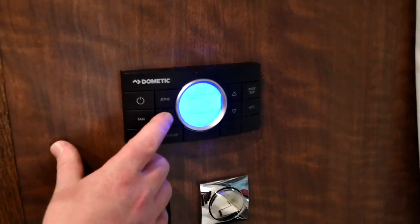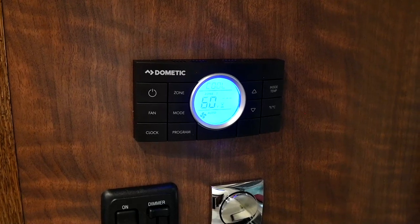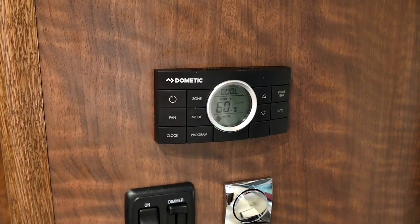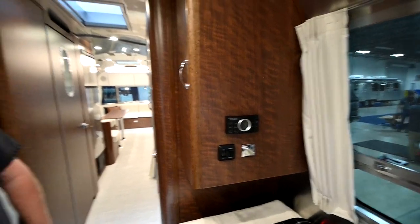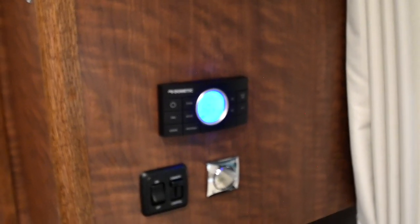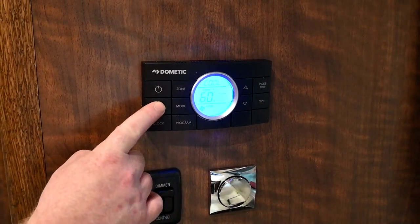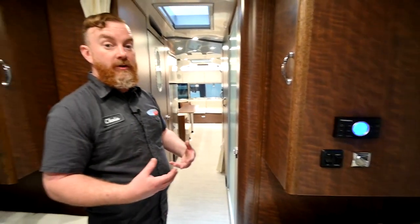Zone one is going to be the bedroom and zone two will be the rest of the trailer. By mode, the first option is the air conditioner. Remember the air conditioners do not fire up immediately — it's going to take just a few moments to charge the capacitors and verify it has the appropriate amperage. You'll see a little hourglass; once the compressor kicks in that hourglass disappears and the fan will come on. At the bottom you've got a fan symbol that says auto — it is a three-speed fan. Leave the fan in auto as the default, so that way when you turn the control panel on the fan does not come on immediately.